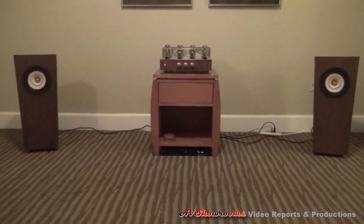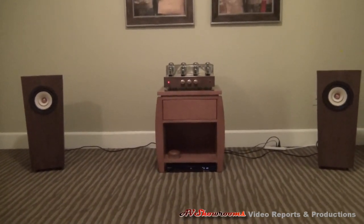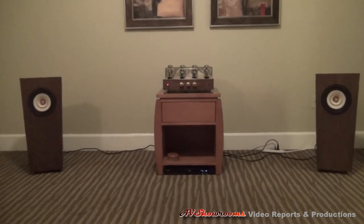It's a surprisingly very good sound. Hello Audio, Capital Audio Fest 2012.